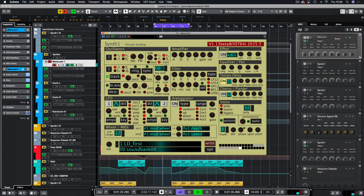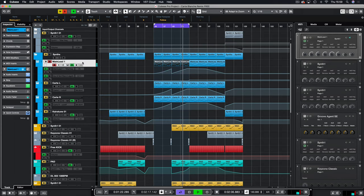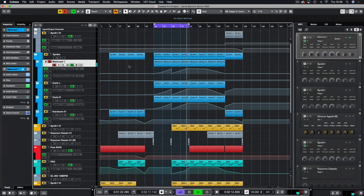Let's walk through the synth section. We have the main lead coming from Synth One — it's the 'LD First' preset and I've just tweaked it a little bit to give it more of that Carte Blanche feel. It's hard to describe — I just kept messing around until I got the sound right with the detune and the filter section with the ADSR.